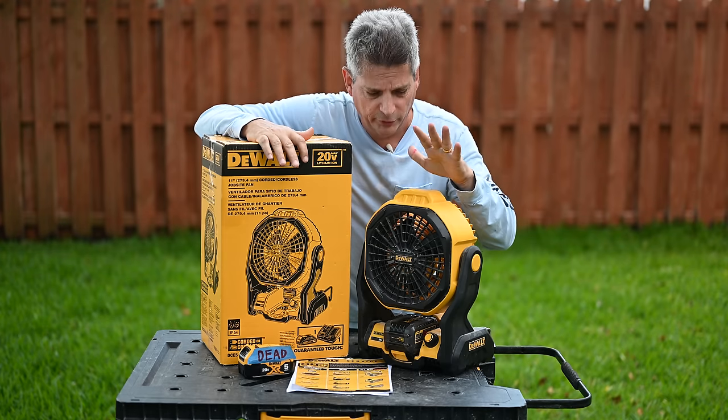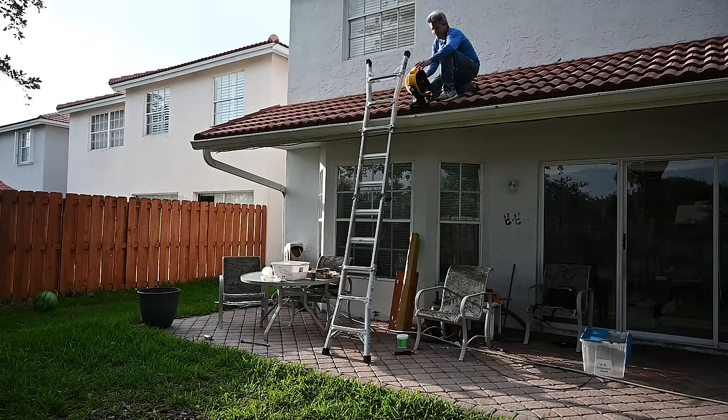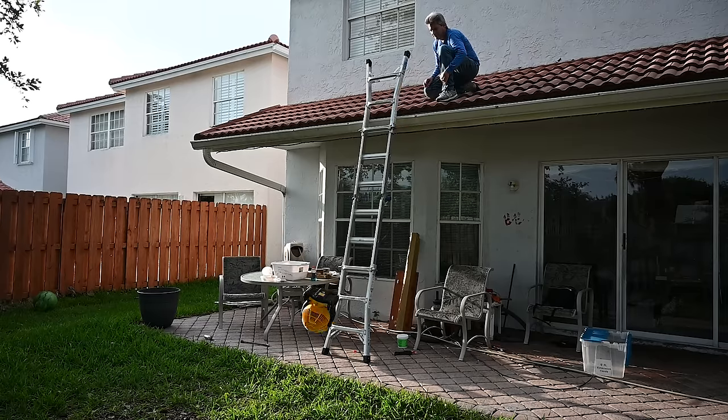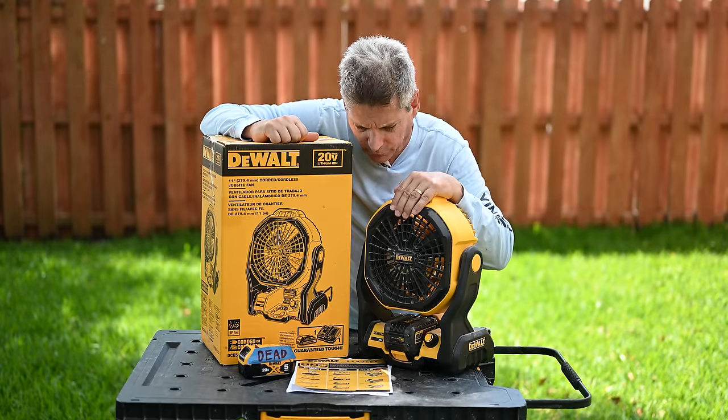So the first tool that we're going to document here is the DeWalt 11-inch jobsite fan. Brought it home, we did a great tool review video, which I'll put down in the video description below for you so you can check that out. It was an awesome tool review video showing all of our drop tests and everything. So the fan worked fine for a few weeks.